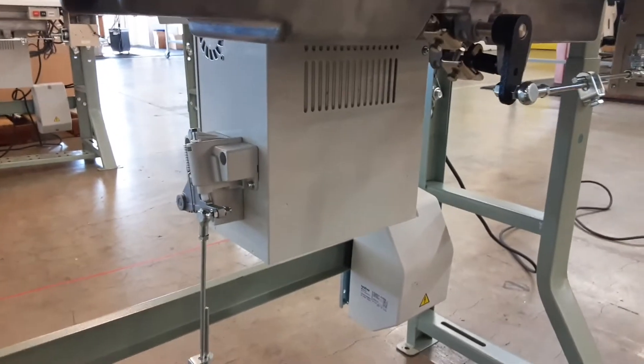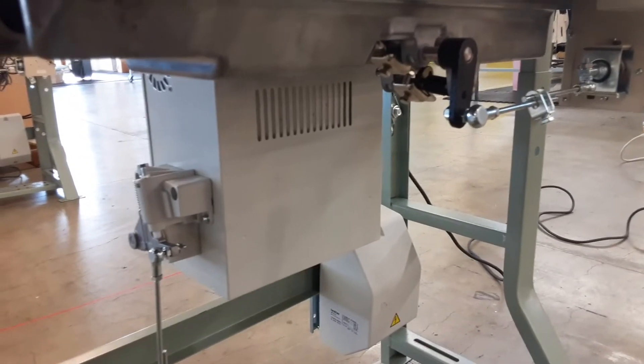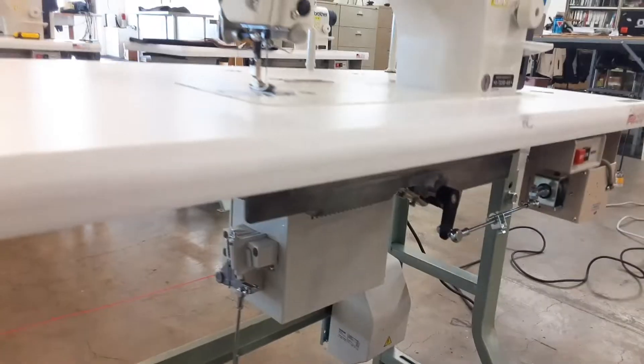So let's see what else is down here. We got the control box full of electronics. You don't want to go in there.